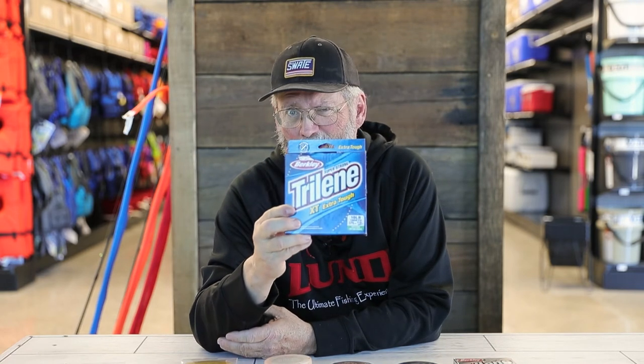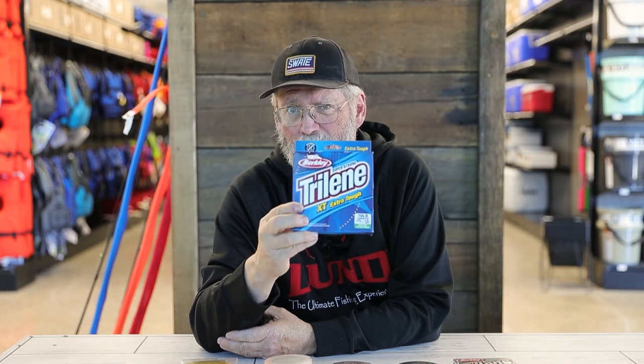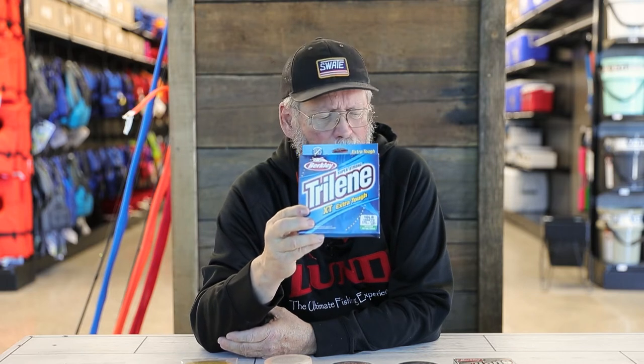What I typically do is use Berkeley Tri-Lane 10 pound XT and put enough backing of this on my reels — whether jigging or trolling reels — so I can fill the spool with 100 to 125 yards of Fire Line. That way I don't have to fill the whole spool with Fire Line, it's a lot less expensive, and I just have to replace the 100 to 125 yards of Fire Line I use.